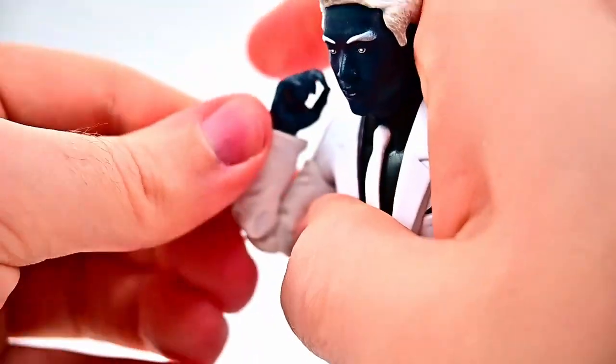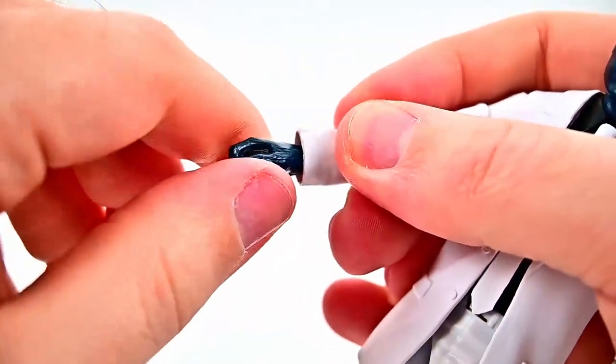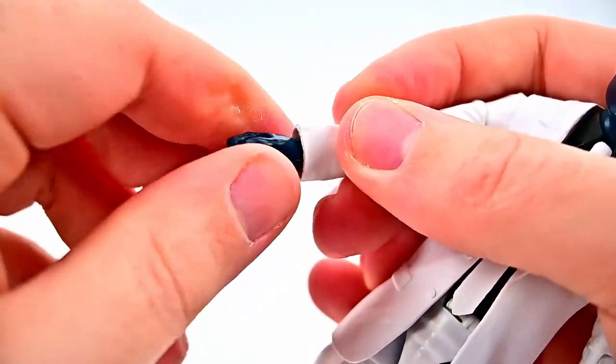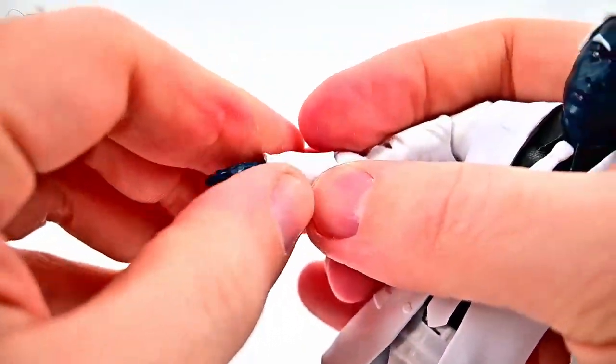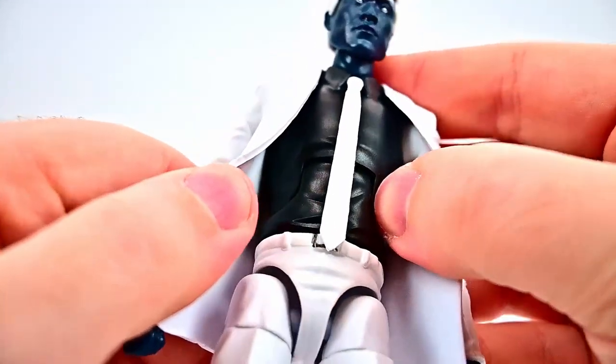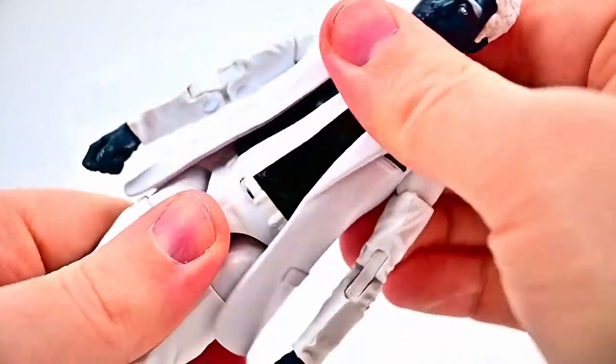The double elbow joint can bend pretty much all the way up on itself — really good. The wrist can twist around and flex back and forth. But like a lot of figures with a long collar piece, the hands kind of go back in, making it hard to get the movements. He's got an ab crunch in the middle — you can see the cutouts in there.